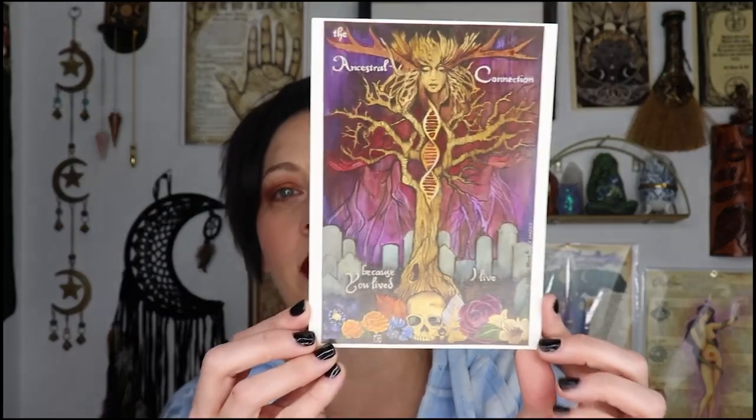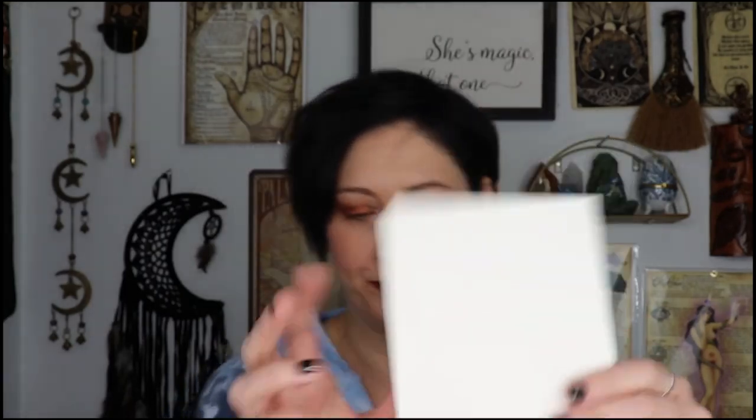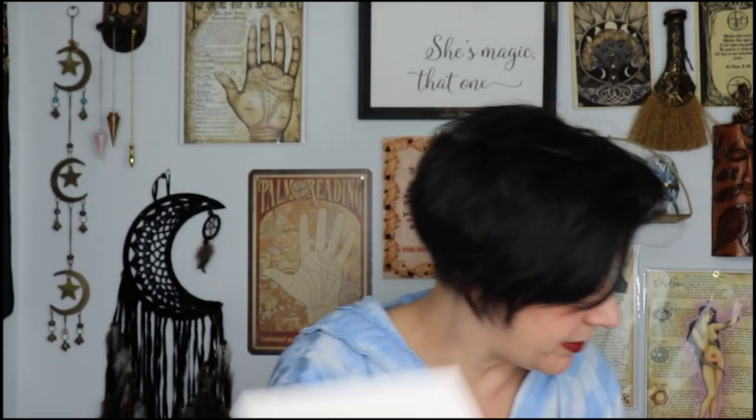Now our artwork: 'Ancestral Connection — because you lived, I live.' Oh, that's pretty! I love their artwork so much. This beautiful ancestral connection artwork was created to represent our connection to the ancestors that lived before us. Place it within your book of shadows or display it on your Samhain altar. Written and illustrated by A.E. Alden.